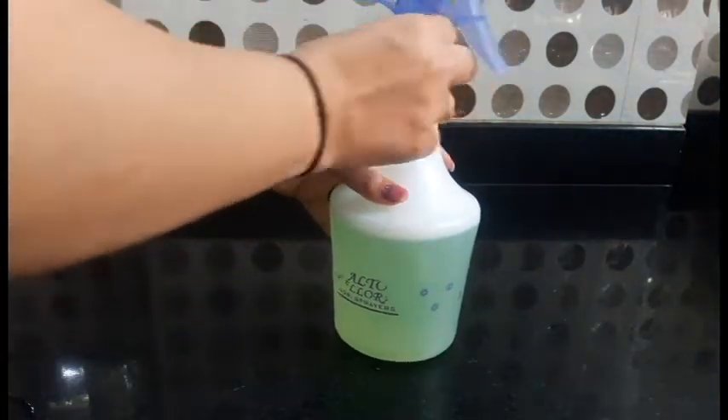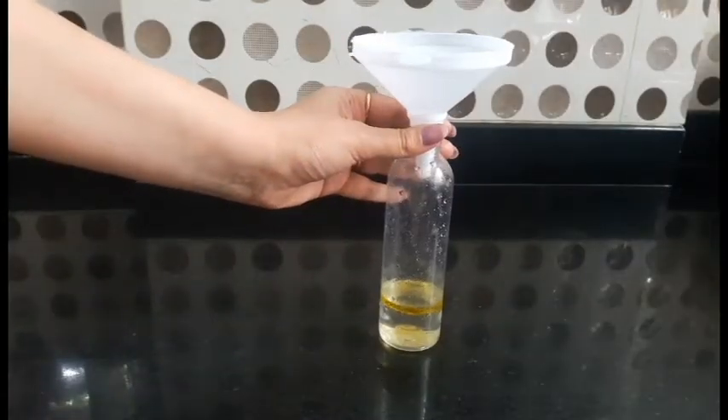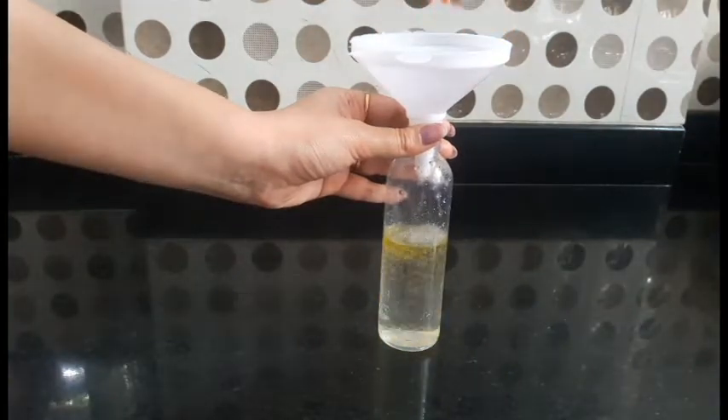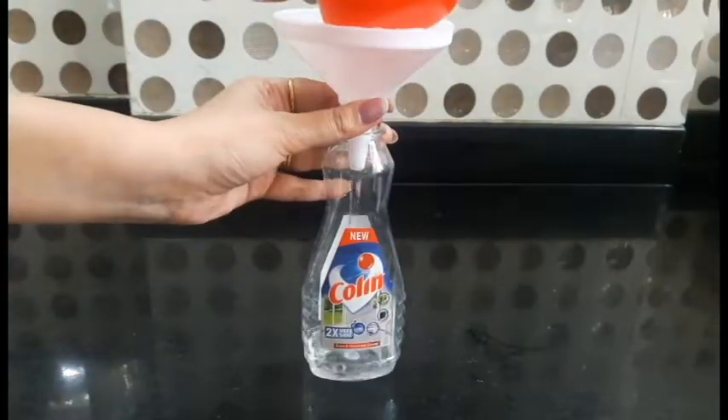Hi everyone, how are you all? If you are going to come to Diwali, you will also start cleaning. So in today's video, I will share 3 homemade cleaners with you which will be very helpful in Diwali cleaning. You can use them every day and they are cost-free. So let's start.